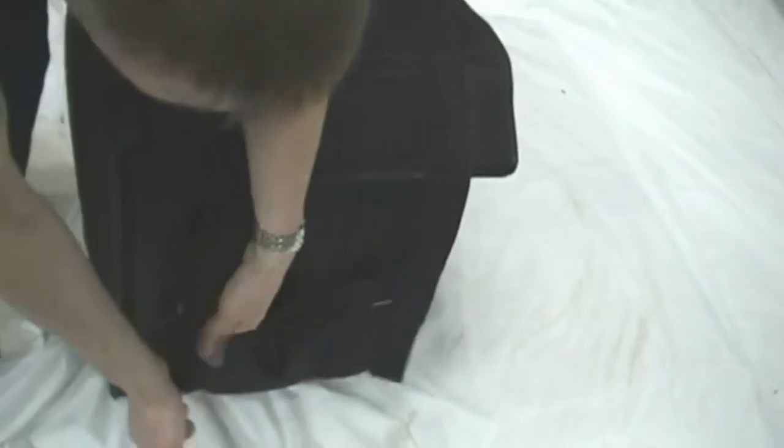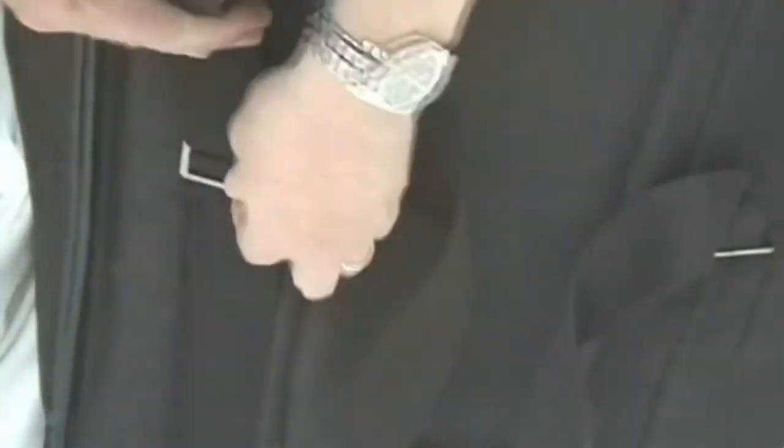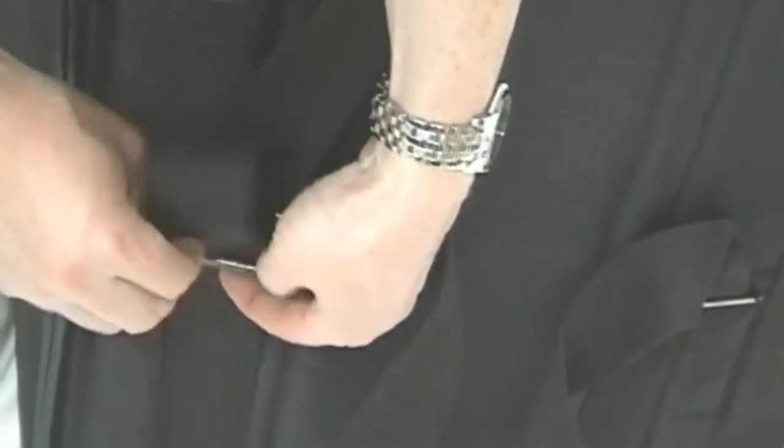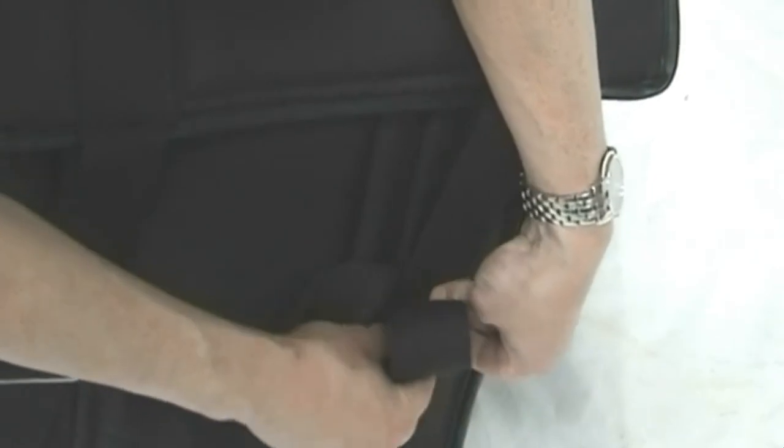That comes over, just tighten it like so. Then we just lift the handle and walk away with it.